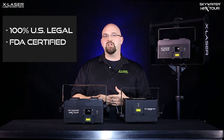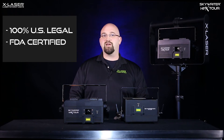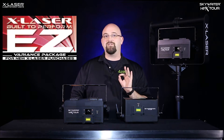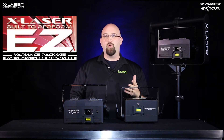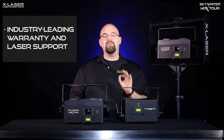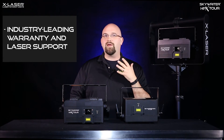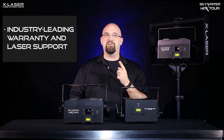Unlike its competitors, the HPX Tour is 100% U.S. legal and FDA-certified. And just like the rest of our products, the HPX Tour works with X-Laser's standard easy-variance kit, so you don't have to deal with the time-consuming process that some other methods require. Finally, our industry-leading warranty and support help give you peace of mind, so you can focus on creating the best, brightest, most captivating laser shows for your audience and elevate your business.